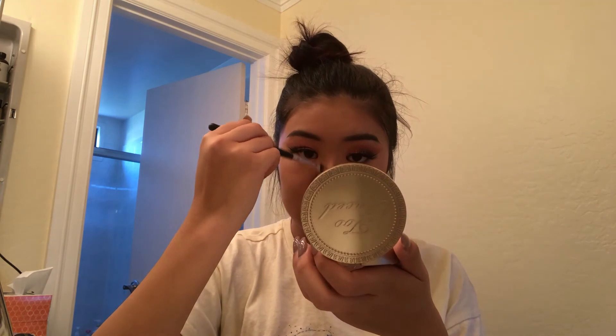I'm using the Too Faced Chocolate Soleil Deep Matte Bronzer to contour my nose and also just bronze up my cheekbones.